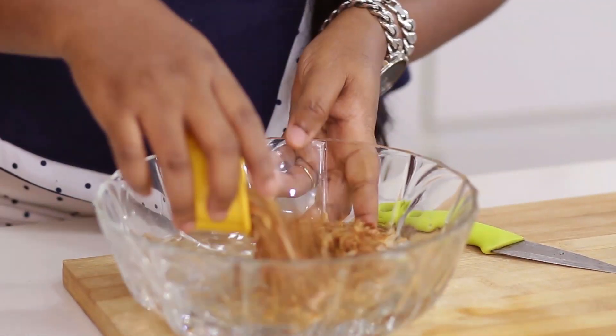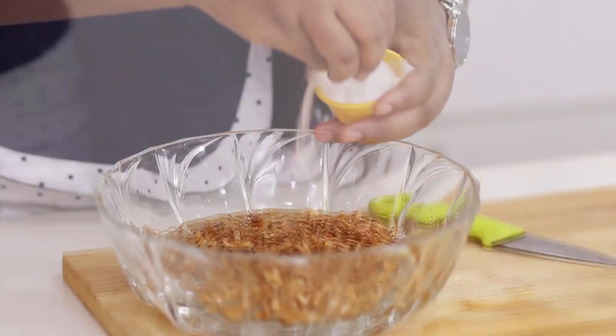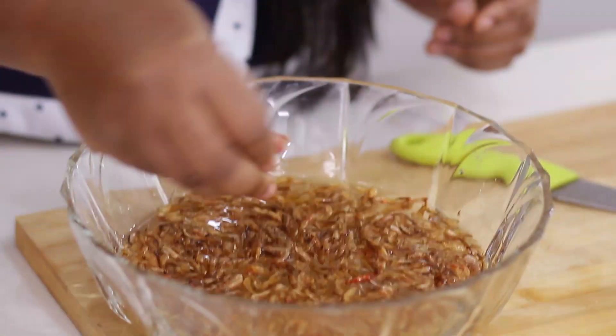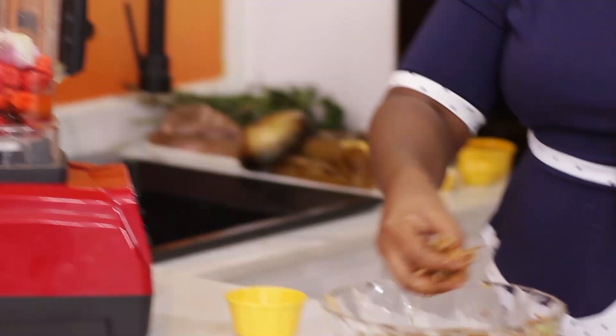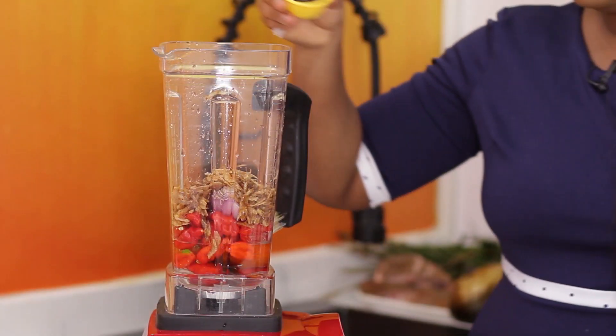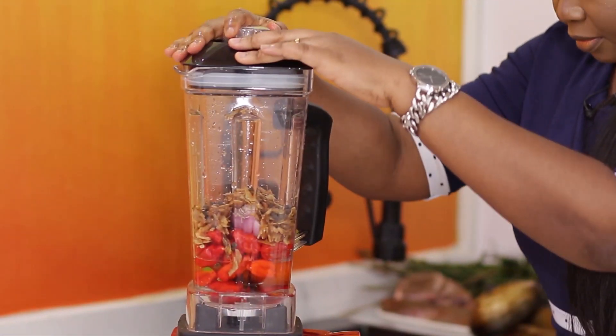I'll add the crayfish and water, add some salt to clean it, and pick out some of those baby crabs you find in it. Then I'll be adding some of the uziza seeds. You can decide to use ouda or any spice of choice — I actually prefer ouda, but I don't have it in the pantry right now, so I'm using uziza seeds. I'm going to cover and blend.